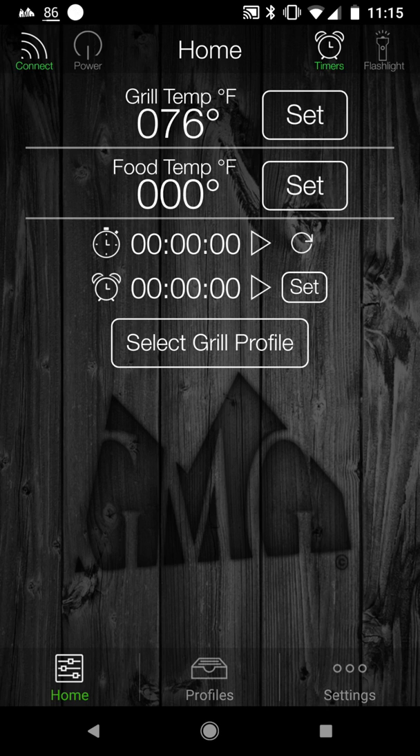You have to have a Green Mountain Grill with Wi-Fi obviously for this to work. Basically, when you first go into the app, you have to click the connect button that's in the upper left corner of the screen to connect to the grill.